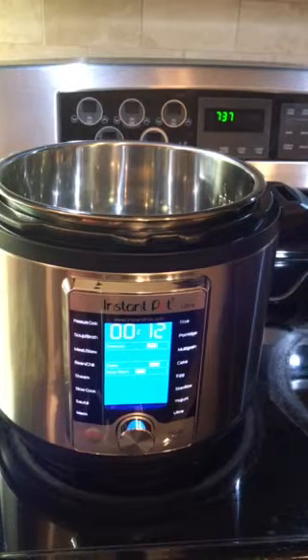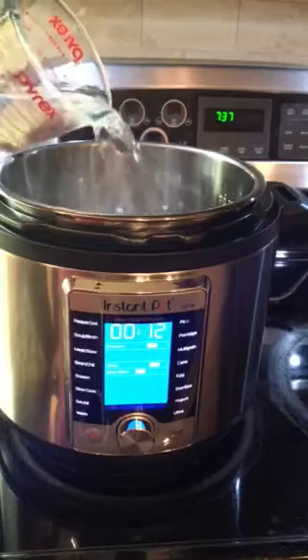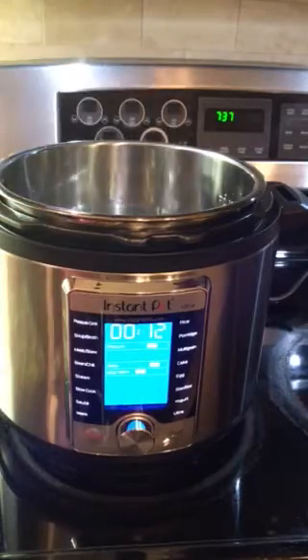Hey guys, I'm going to do the initial test run in my new Ultra 6 Quart Instant Pot. First, we have to add 3 cups of water into the stainless steel pot, and next we have to select the steam feature.